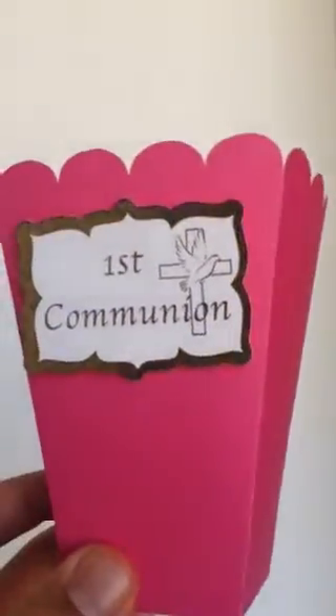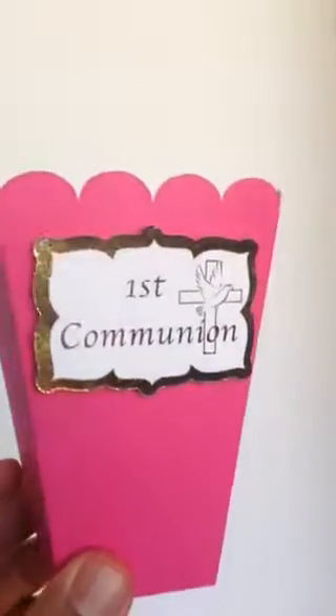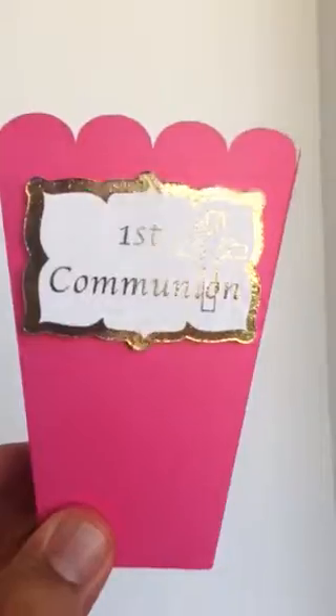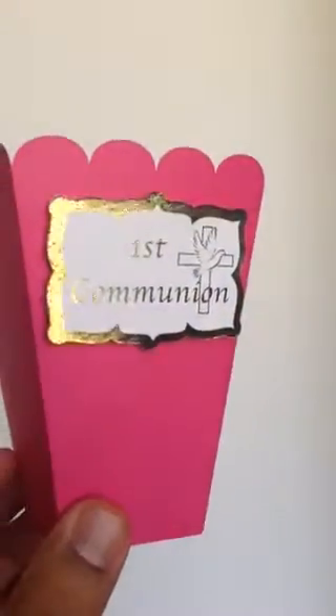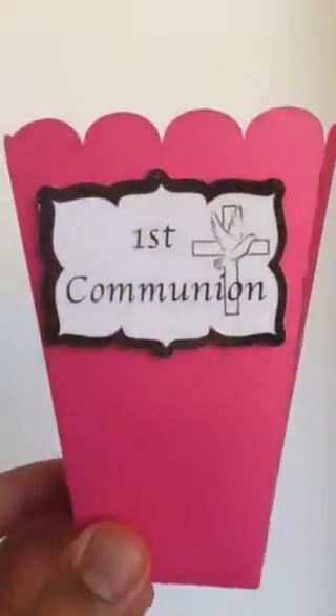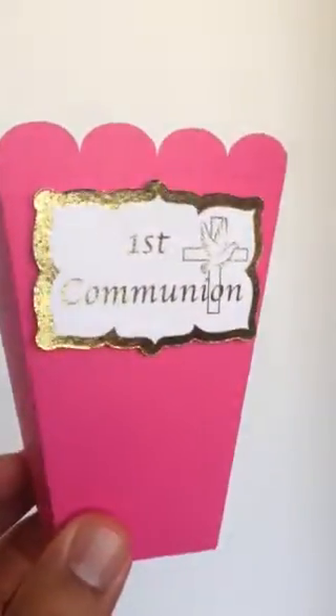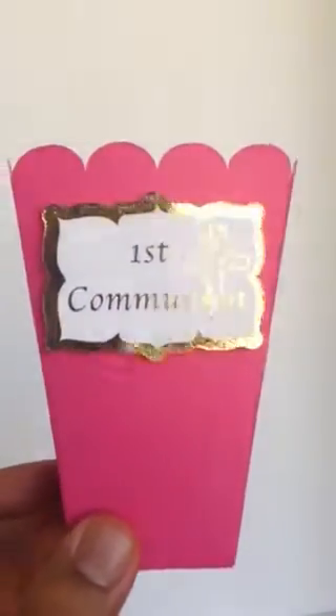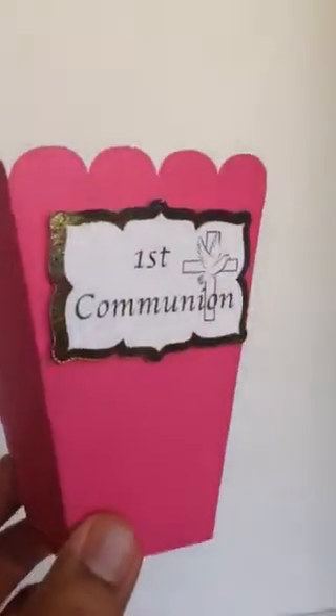First communion — love it, looks great. Pink popcorn box with the gold foil option. This could work for any special occasion — birthday parties, any special event, we can make this for you. Let me show you one more color: purple.